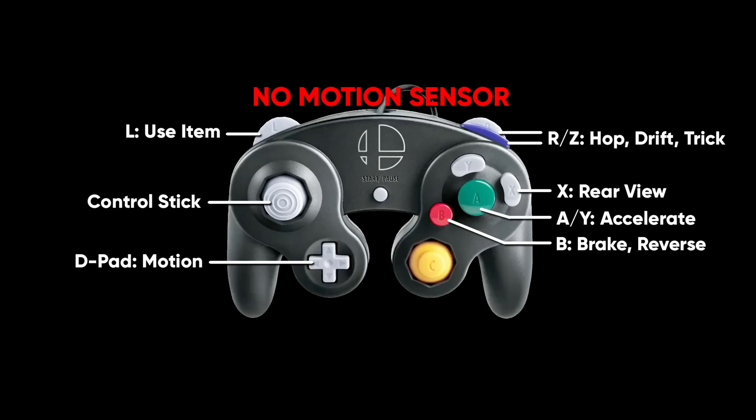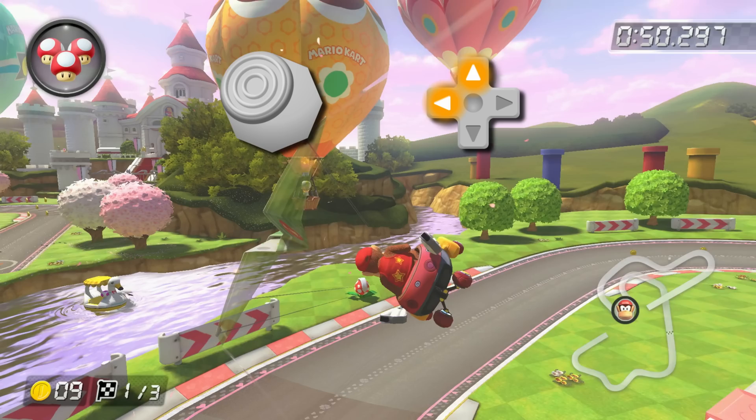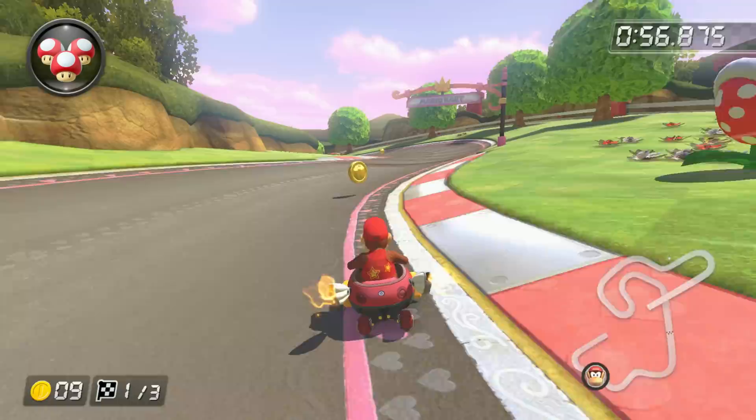But remember — the GameCube controller does not have a motion sensor, which means it does not have this problem. However, it can still input tilt controls. All you have to do is use the D-pad with motion controls turned on. As soon as my mini turbo comes out, I move my right thumb from the A button over to the D-pad and hold the same diagonal as the left stick for that extra tilt. After a moment, I hold down on the left stick and return my right thumb to the A button. This works because you do not need to hold A in a glider. When I return to normal ground, I don't have to worry about my controller tilt. This allows me to easily do motion glider on every single glider.